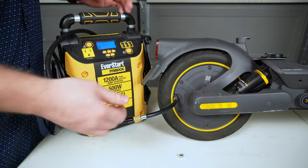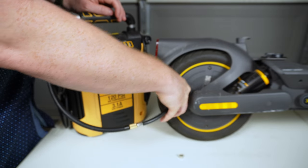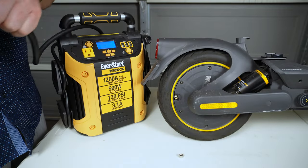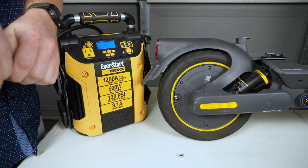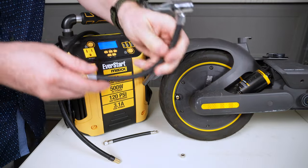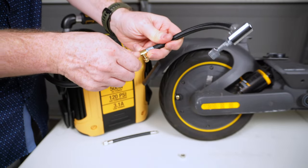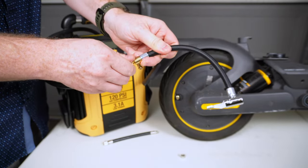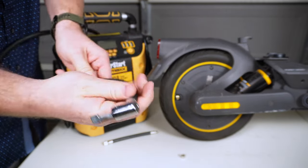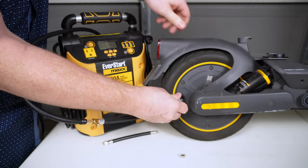So here's a better solution. I'm going to remove and detach this extension, and instead I'm going to attach this lock-on tire chuck adapter to my pump. Once that's on, I'm going to place it on the valve and push this down, which will lock it into place.